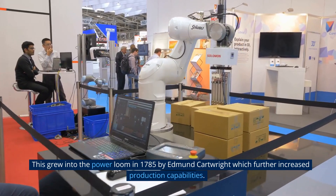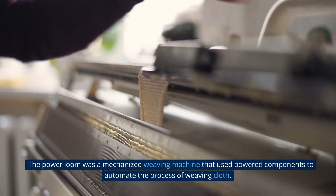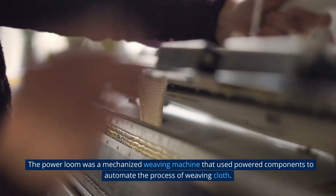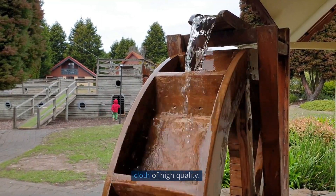This grew into the power loom in 1785 by Edmund Cartwright, which further increased production capabilities. The power loom was a mechanized weaving machine that used powered components to automate the process of weaving cloth. It was driven by a water wheel and would weave continuously, producing cloth of high quality.